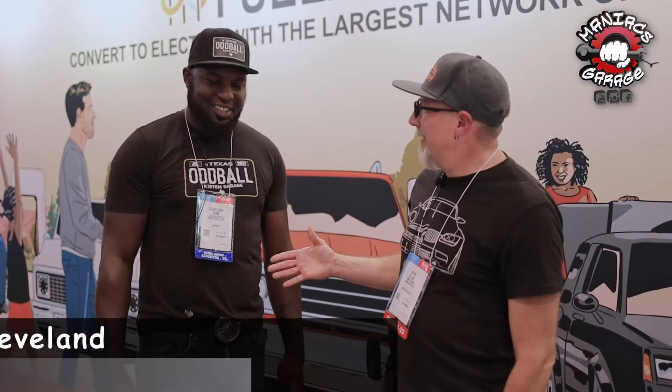What's up Maniac? Ryan here with Cleveland. How you doing, man? Hey, what's up, my man? We are here at Oddball Customs out of Texas.